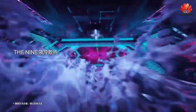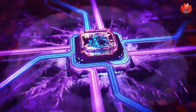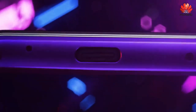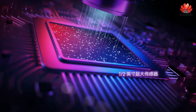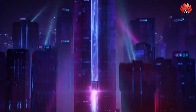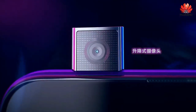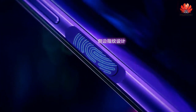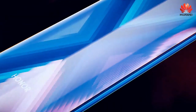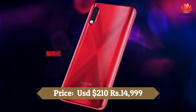As far as the cameras are concerned, the Honor 9X on the rear packs a dual camera setup consisting of a 48-megapixel camera along with a 2-megapixel depth sensor. There is also a 16-megapixel camera on the front for selfies. This device runs EMUI 9.1 based on Android 9.0 Pie and packs 128GB of built-in storage that can be expanded via microSD card up to 512GB.